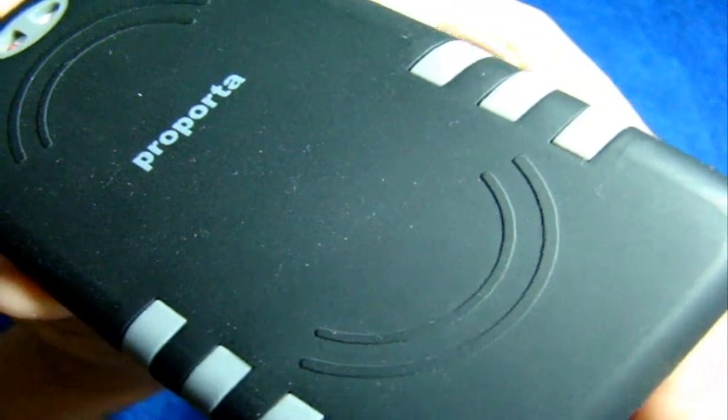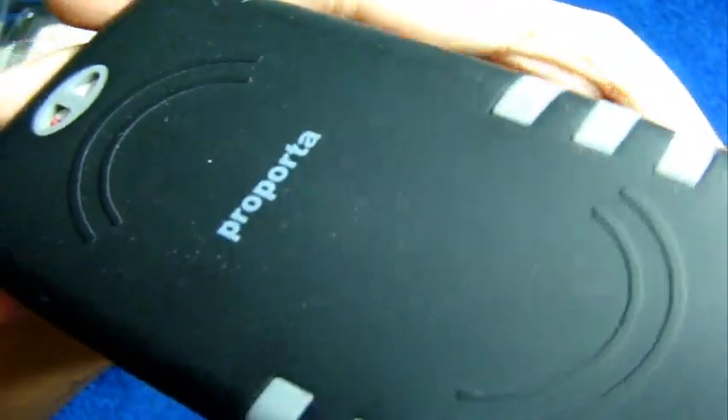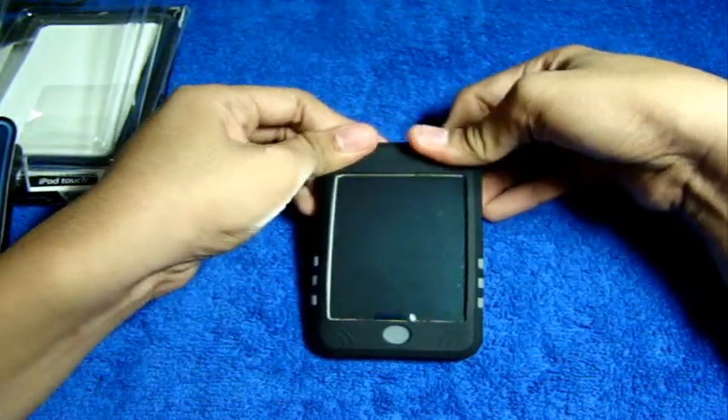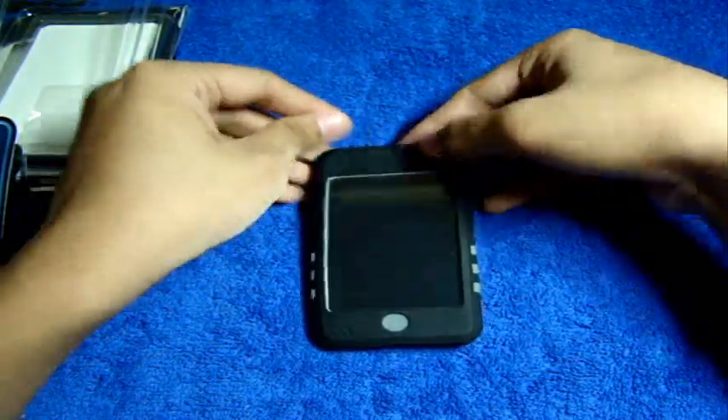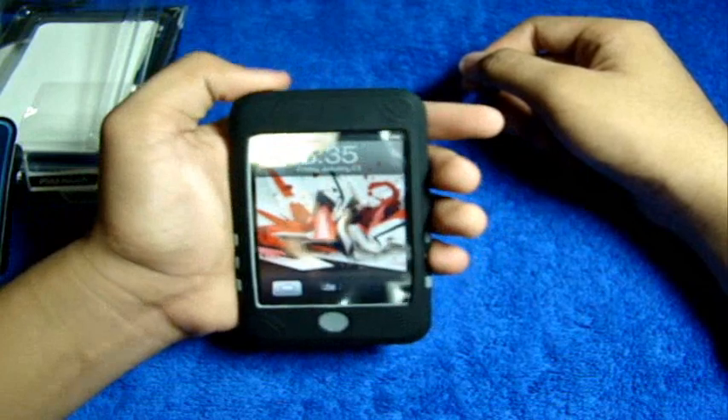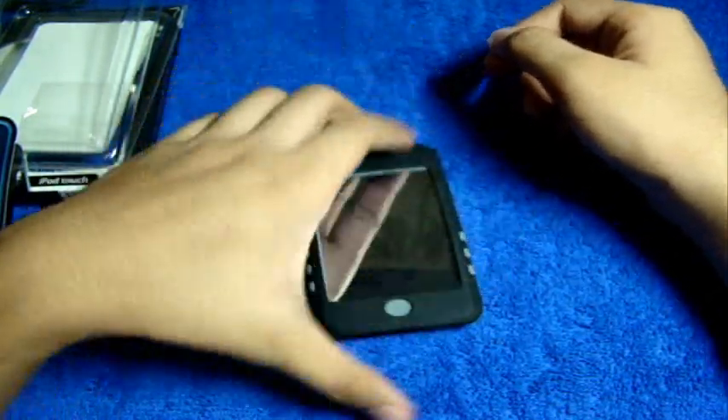Go ahead and check them out at proporta.com. Personally, I do not like this one because it is a lint catcher, but that's my take on the dual skin silicone case for the Apple iPod Touch first generation. I may upload this before or after my giveaway video, so stay tuned. Go check them out at proporta.com for $17.95.